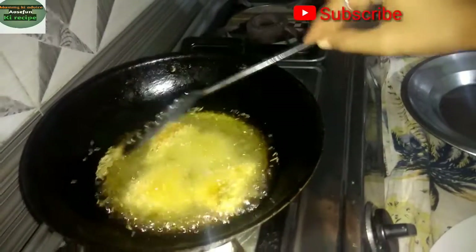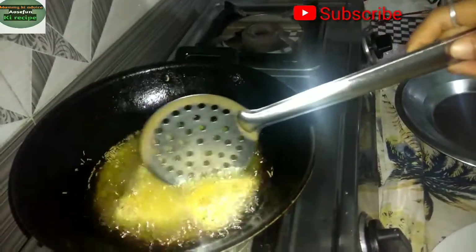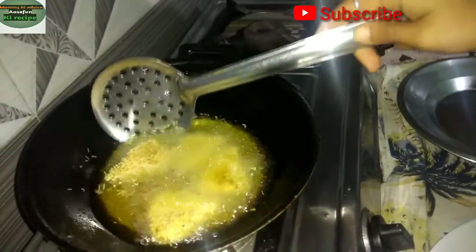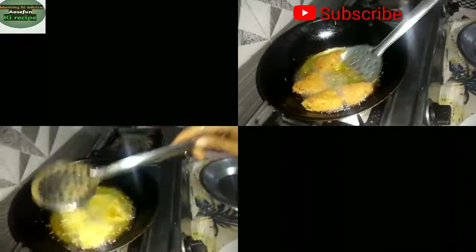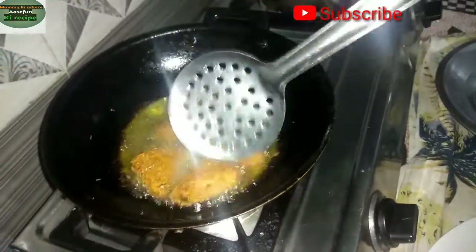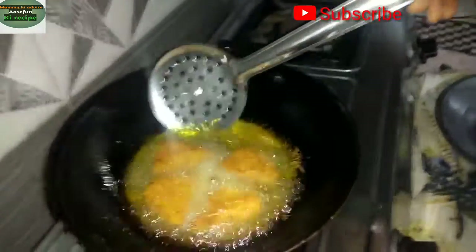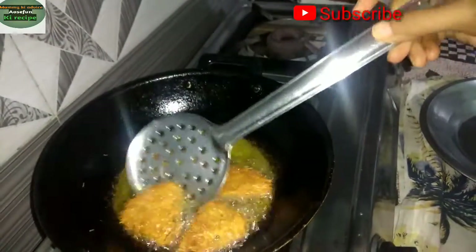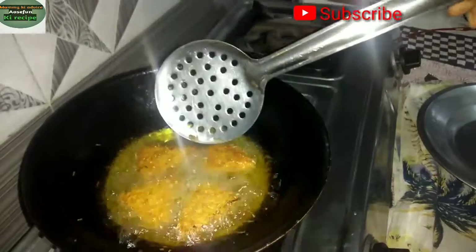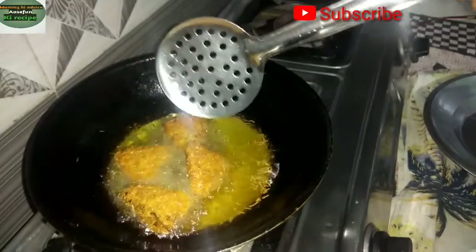Try it or just give me a comment. It looks good and crispy. The color looks good. I will stop the video here and fry the rest. Please tell us about the vegetables and potatoes. Please follow us on Instagram and subscribe to my channel.